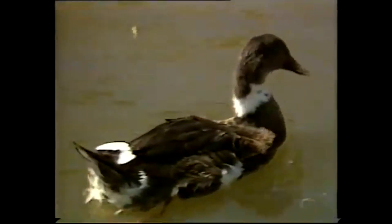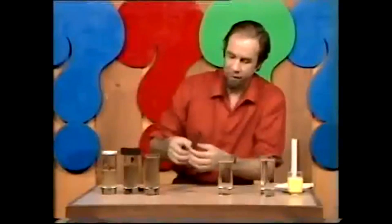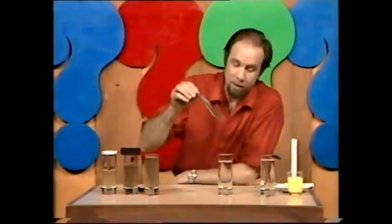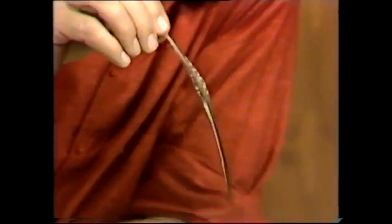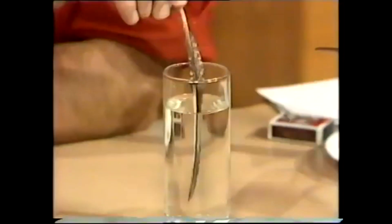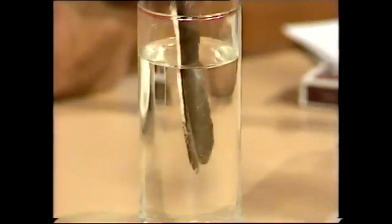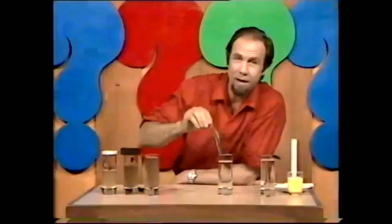But they don't get soggy and they don't sink — they float very well. If you could look at them under the water you'd see they had a silvery layer as well. I can show you that, not with a real duck, but with a duck's feather. Here we are — plonk it into the water, and you'll see over the surface of the feather there's the silvery layer.